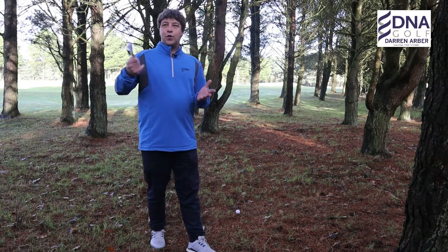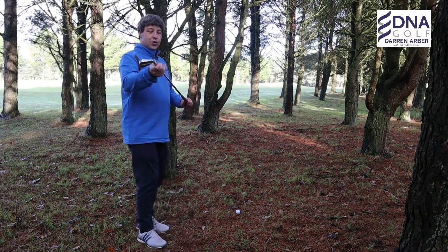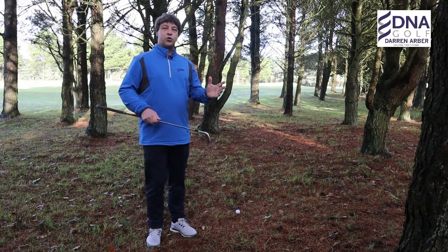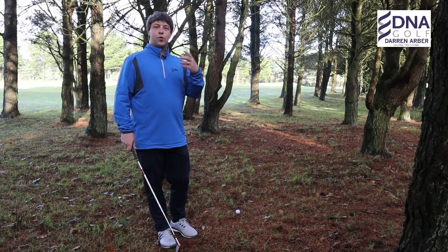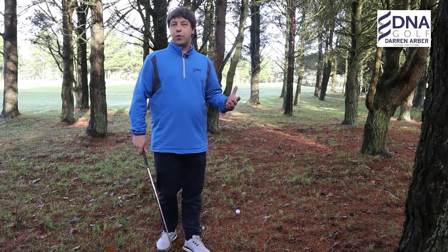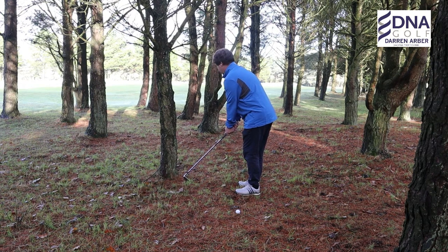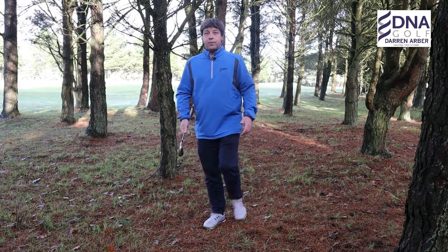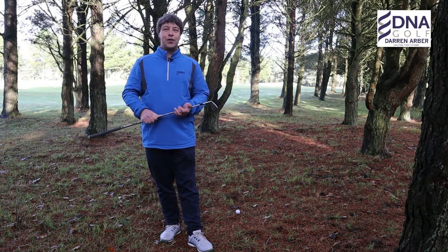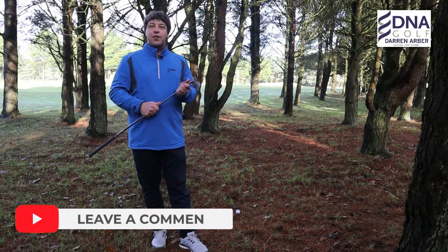I do know of members at the golf club who have a 'tree iron' — an old club they're quite happy to break, so if it hits a tree and the shaft snaps it's not too much of a problem. I've also seen right-handed players carry left-handed clubs and vice versa, so they can position the club correctly to play the shot out of the trees. What strategies have you found? Pop them in the comments section below — it's great to hear what people do to get out.